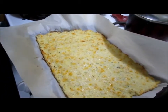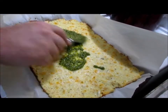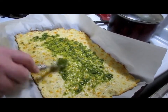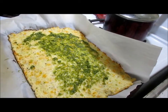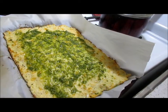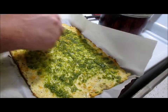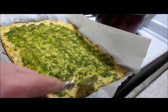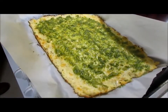Now we're going to start topping it. We're going to put some pesto, but this is where you can put your marinara sauce, garlic sauce, garlic butter, ranch, or barbecue sauce — whatever kind of sauce you want on your pizza. I chose pesto because those of you who watch the channel know I love pesto. I've even shown you how to make it from scratch, and homemade pesto is the best kind.